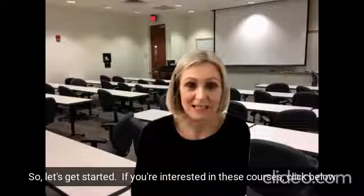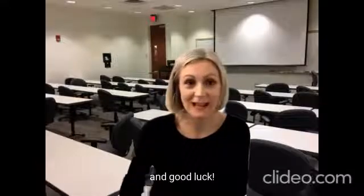So let's get started. If you're interested in these courses, click below and good luck.